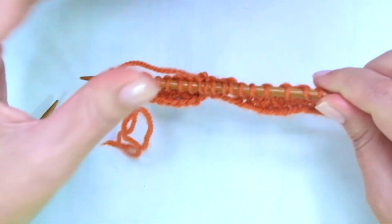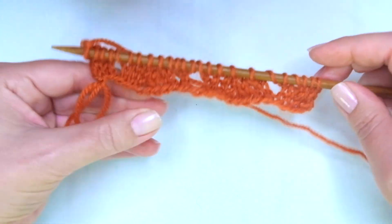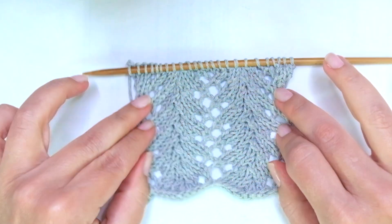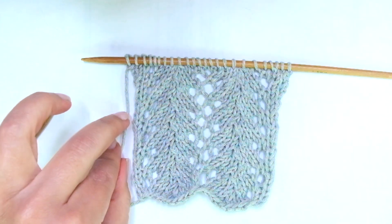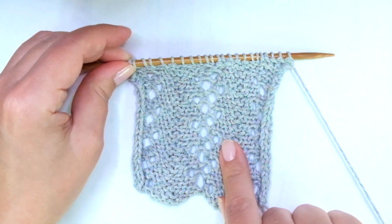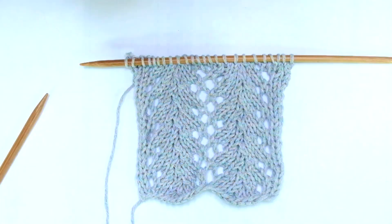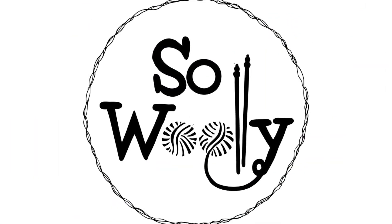So that's it — these four rows create the pattern. Of course you need to work more rows to see the pattern. Repeat them until the desired length is reached, and when finished we're going to bind off purlwise, facing the wrong side of the work, after row four. And that's everything for today, my little willy! I hope you enjoyed this tutorial. Thank you for watching, don't forget to subscribe to the channel, and happy knitting!